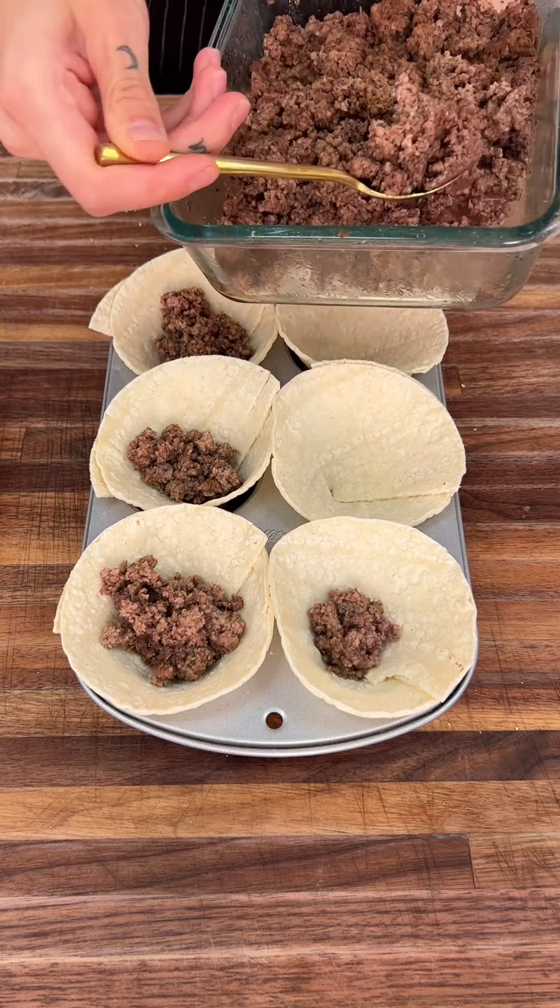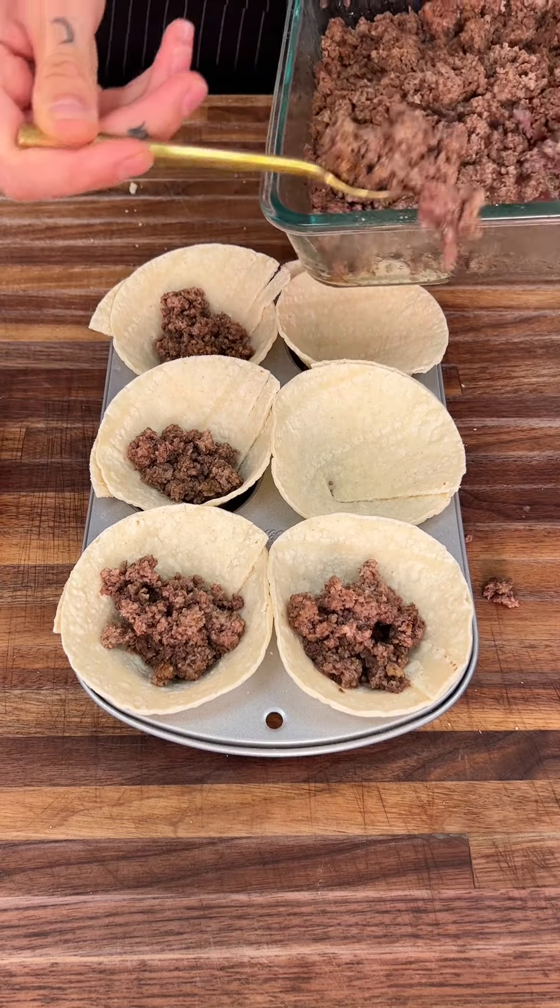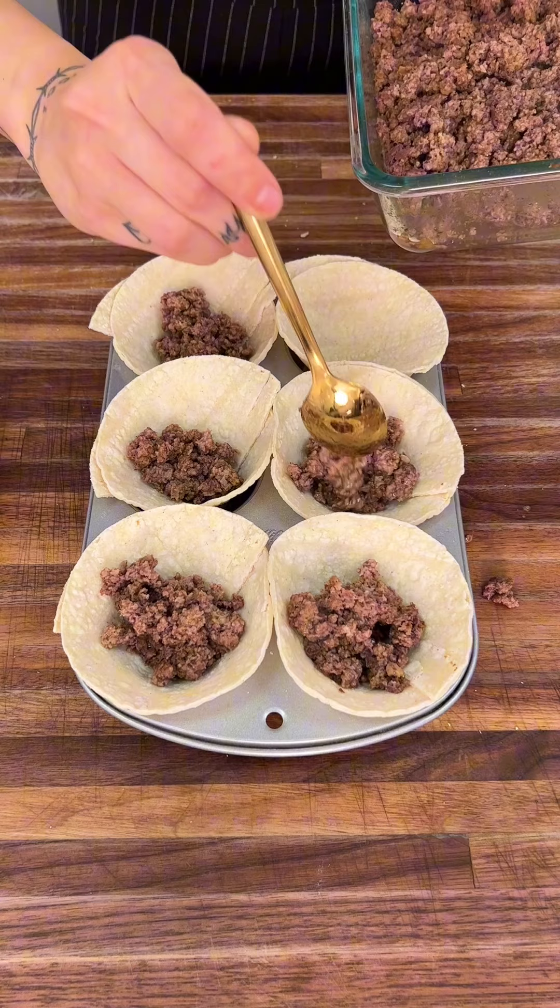Ground beef is so easy to cook, guys. It really only takes a few minutes, so keep that in mind. It makes it real easy to do this.